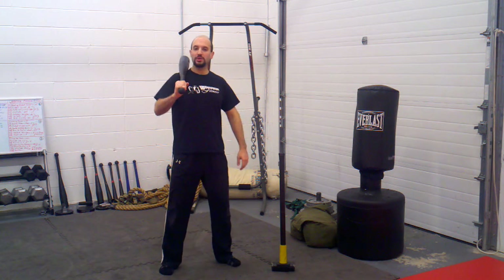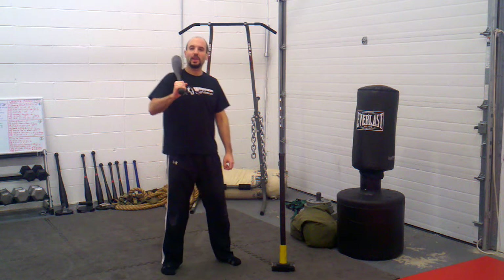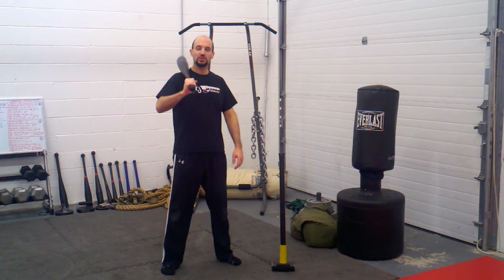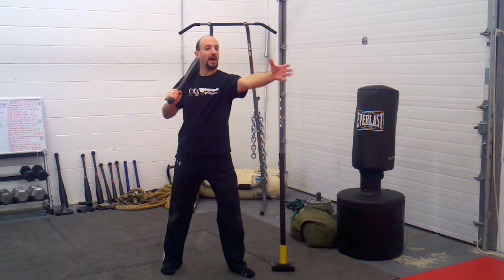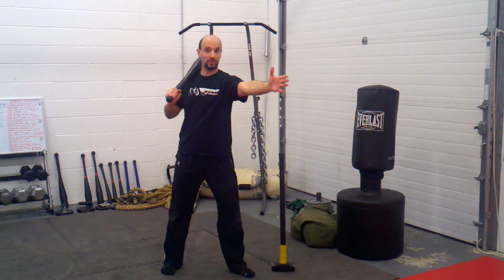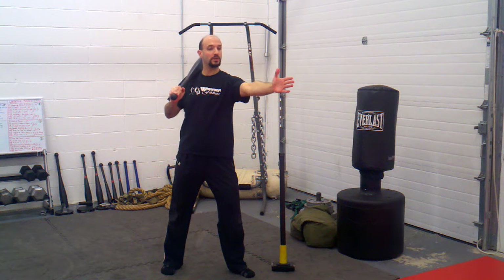Today I want to share with you an exercise for developing extreme range strength. What I mean by extreme range strength is strength that's all the way out at the end, at the extreme, of your reach.